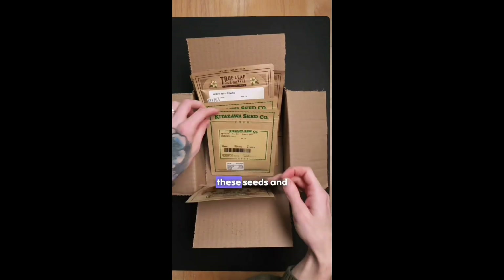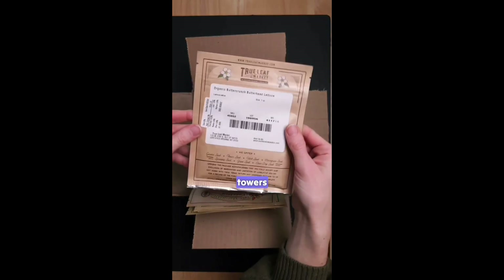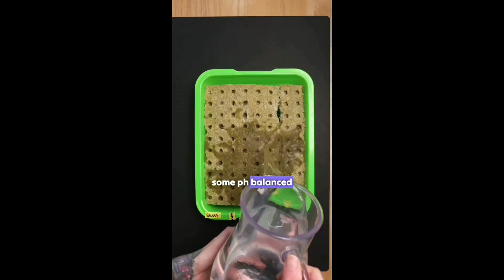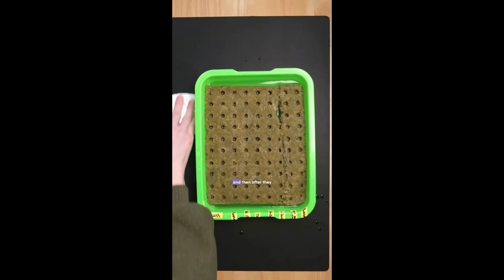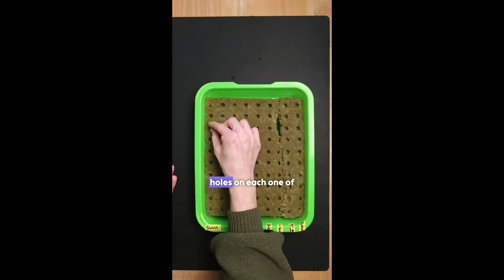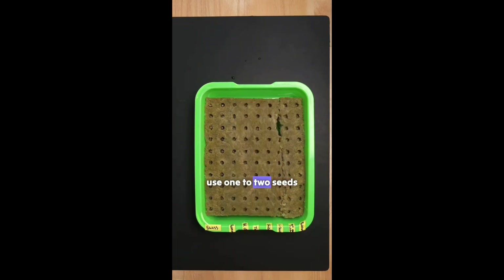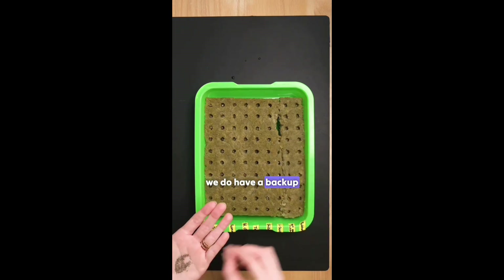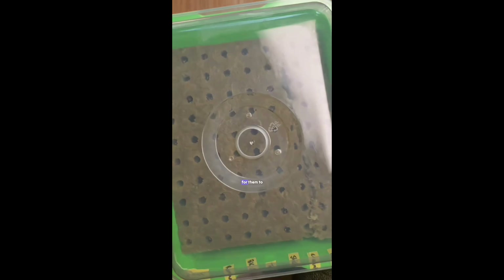It's time to open up these seeds and start some new plant starts for our aeroponic systems and hydroponic towers. We start by prepping the rock wool cubes by soaking them in some pH balanced water. After they have soaked for a bit it is time to plant up all of our seeds by placing them into the little holes on each cube. Usually we try to use one to two seeds per cube so that in case some of them don't germinate we do have a backup seed in each hole. Now we place them on the shelf and wait for them to germinate.